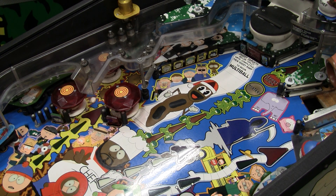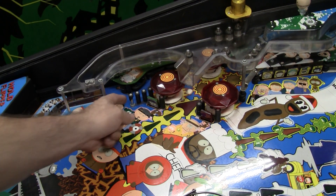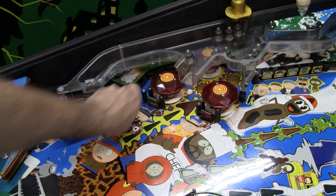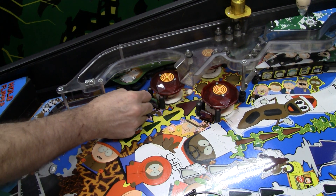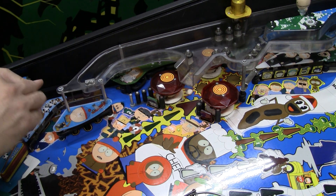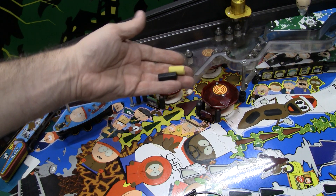So it's really important to go over your machine. If you see little things that are starting to break and crack, you want to get these things off and you want to replace them. This thing has been on here for a long time — it's actually very brittle. You can replace these with different colored posts.